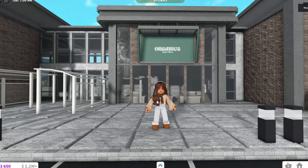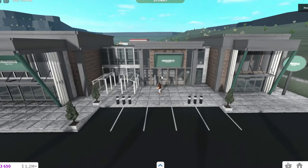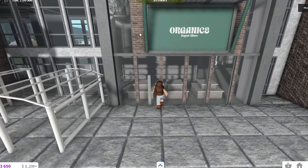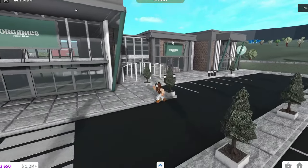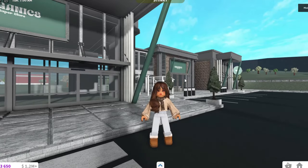Hi guys, welcome back to my channel! Today I'll be decorating the interior of this supermarket I made. This supermarket took me a while to make because this decal took me so long to actually match the color - like the green, you see that green and that green? But I finally did it and it looks perfect.